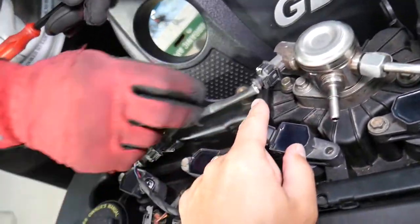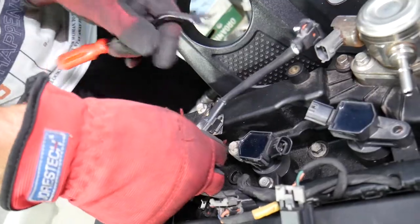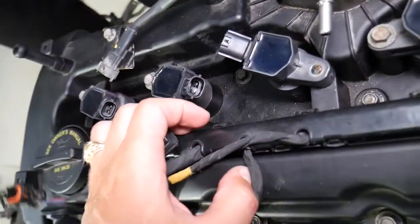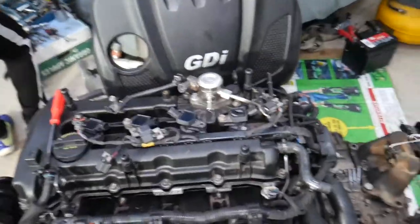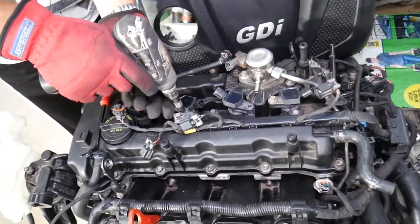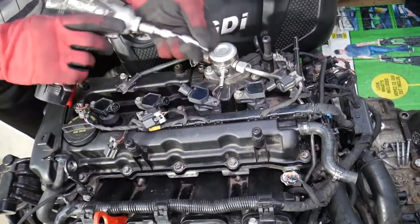Next we need to disconnect the connector for the high pressure fuel pump volume sensor. We'll go ahead and disconnect that one and the one right there as well. Right here we have two bolts we need to remove, and we need to remove the ignition coils so we can flip the wiring harness to the side. Let's go ahead and do that.